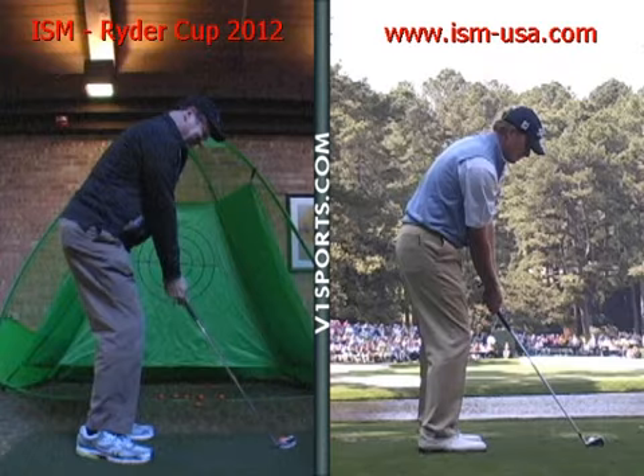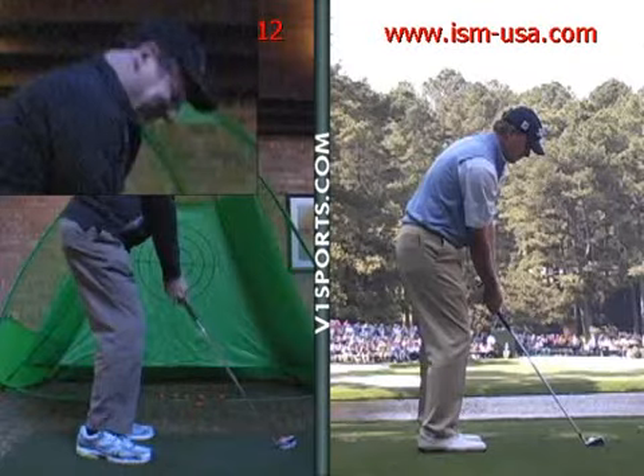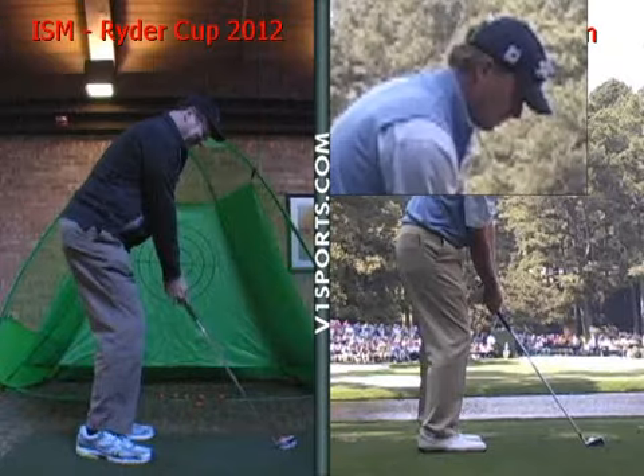A couple things though: there's not much room between your shoulders and your chin — there's no space there. So when you don't have any space, as you can see with Stricker, it limits the amount of room you have to turn.